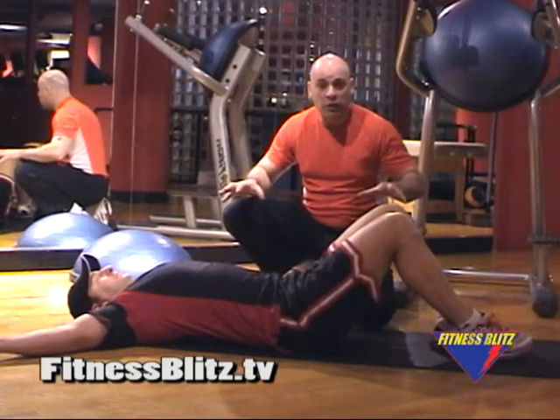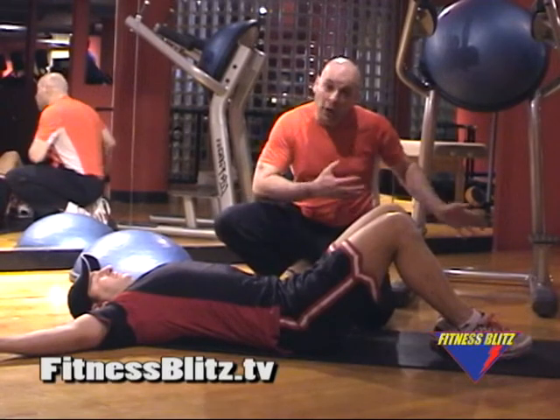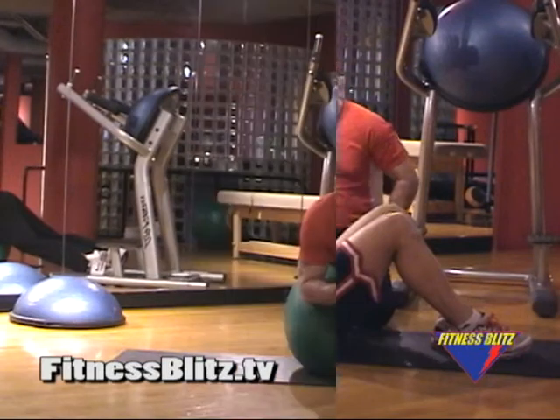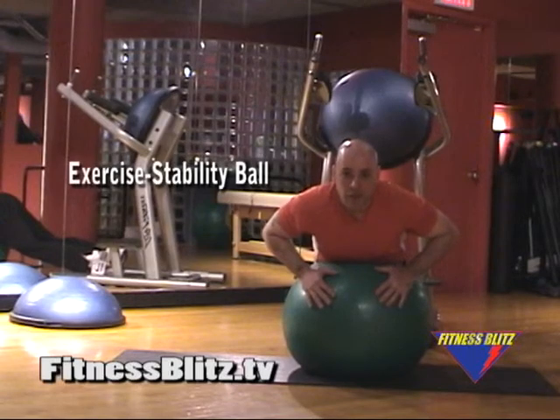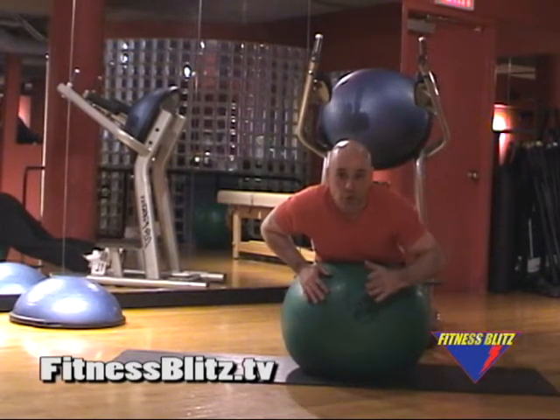Now we're going to show you how to do these very same exercises at home without the same equipment we have here, because I know a lot of you don't have a captain's chair and you don't have the BOSU ball. So we'll be back in a moment. We're going to do two more exercises using the resistance ball — the exercise ball that everyone has in their house. If not, you could pick one up at your local drug store or sporting goods store.